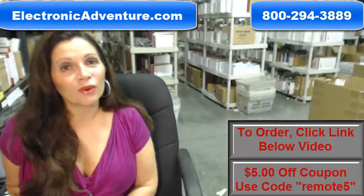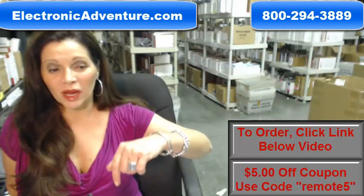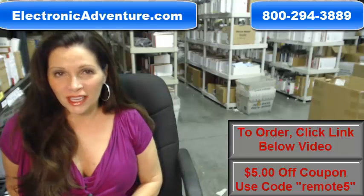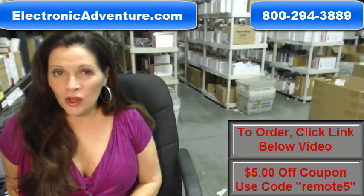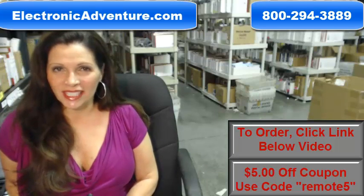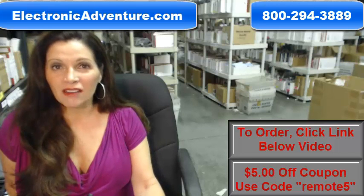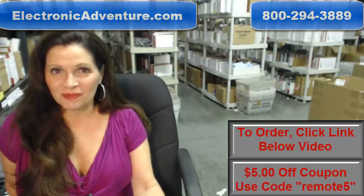So again, if you need to order a brand new Samsung remote control, just click on the link that's right below this video, order it, it ships today. If you have any questions, call the 800 number that you see on the screen, and one of our operators can assist you. Thanks for shopping with us at ElectronicAdventure.com.